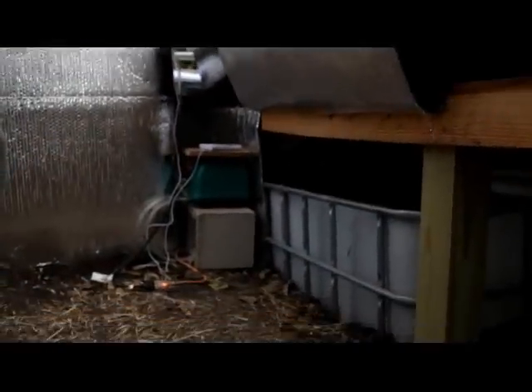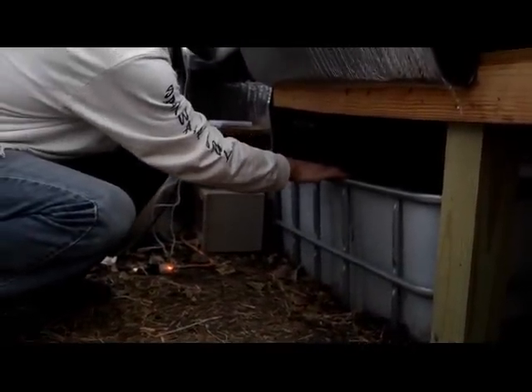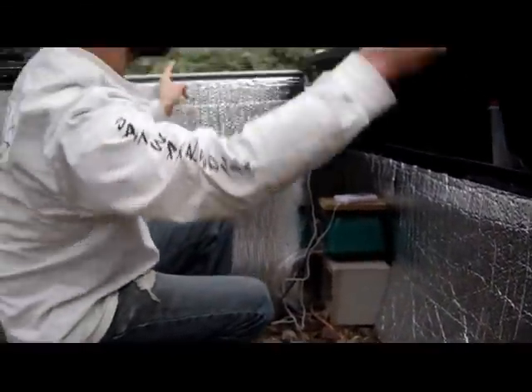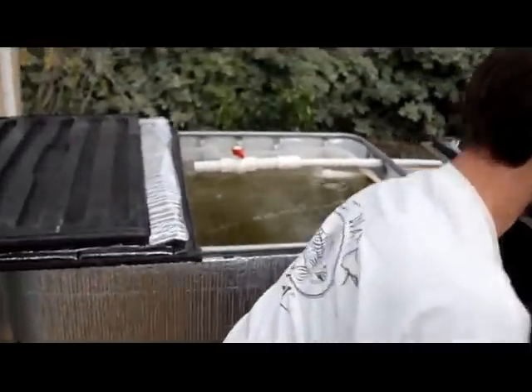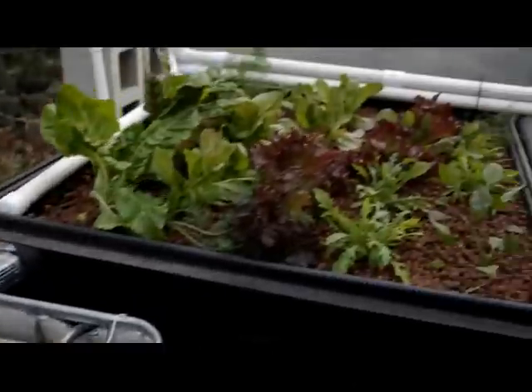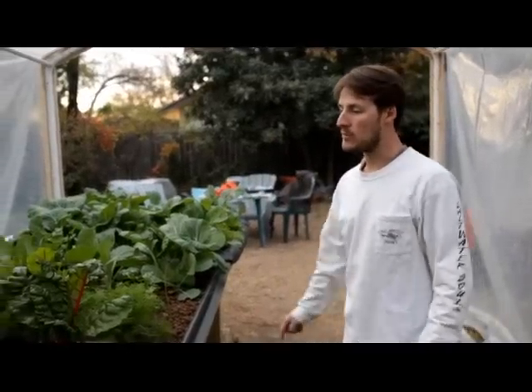The cycle starts down here in our sump tank — it's the lowest point in our system. A pump in there pumps water in two loops. Water goes through the fish tank and back into the sump, and water goes into these grow beds, filling one grow bed at a time. You can see this grow bed is filling right now. So these grow beds flood and drain back into the sump, and then the water gets pumped continuously in these two loops.